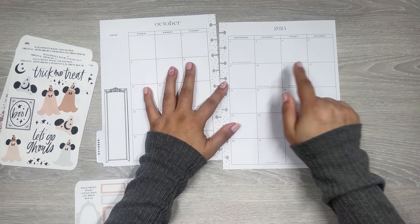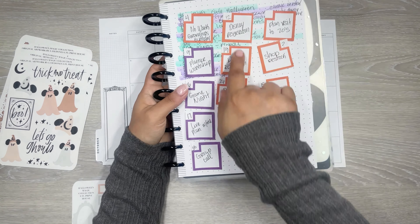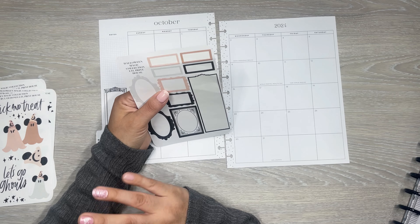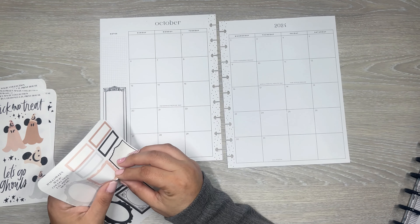I do have some things I want to note for the week. I have to get my sticky notes - I know I put them somewhere. Here they are, I just stuck them all right here on this sheet of paper. So I have some things I need to note. I think I'm going to use these framed ones for the important ones. I have my nephew's birthday on the 15th.